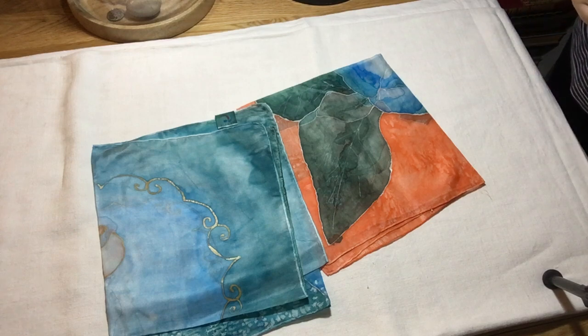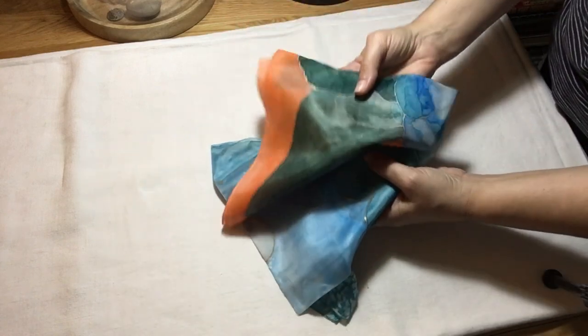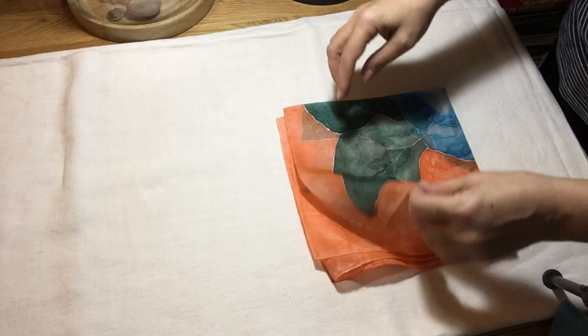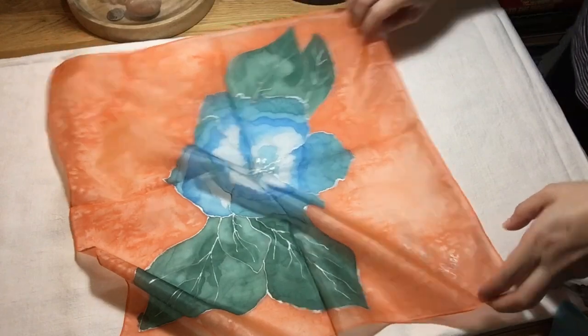Hello, my dear friend. I wonder if you can guess what I'm going to talk to you about today. Well, if you haven't guessed it yet, this is silk that I have painted on, and this is my very first silk painting.